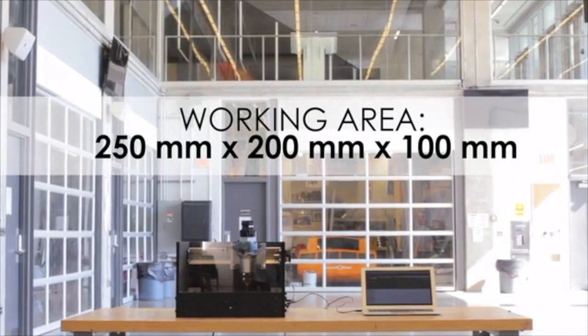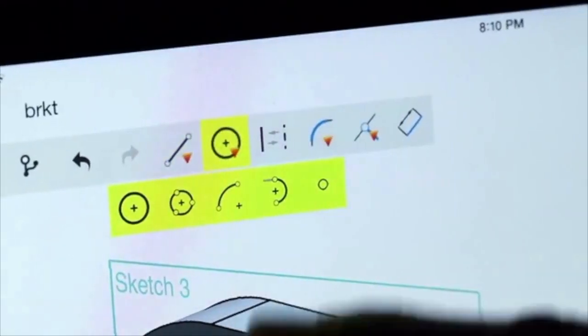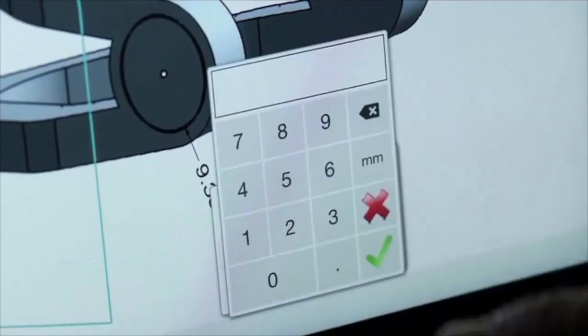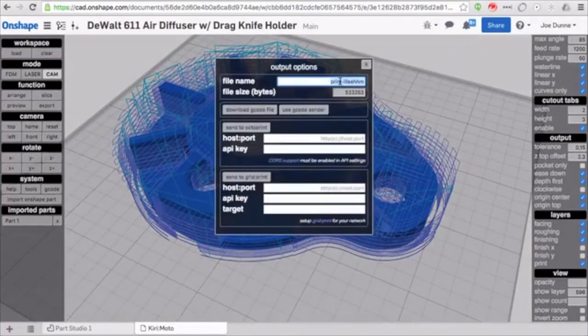We've partnered with Onshape and Kirimoto, one of the world's leading CAD and manufacturing software design companies, to bring you a fun and easy program that will allow you to create your models faster than ever before. Onshape and Kirimoto are free and already available to use on your computer, phone, or tablet.